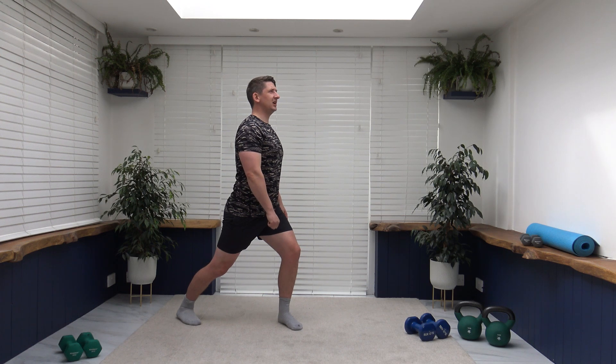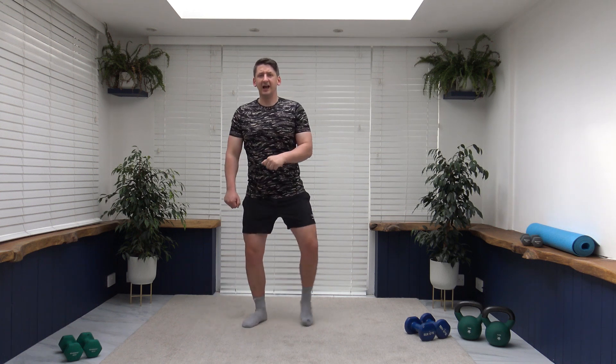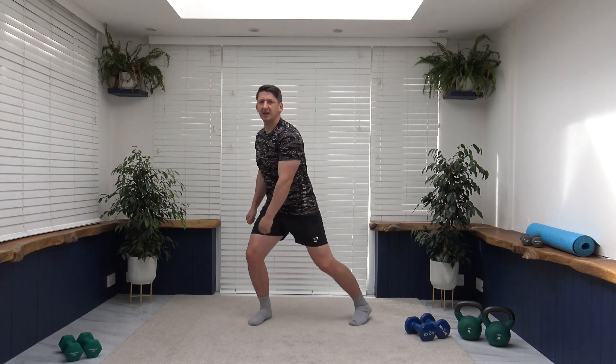As we step out, keep that posture nice and upright — don't want to be leaning over. If you're new to this exercise, just do it nice and slowly: come up, turn, and down. Build the confidence and then you can do it more fluently and pick up the pace. Always about building that confidence up. Back is nice and straight, punch it down. Well done ladies and gentlemen.